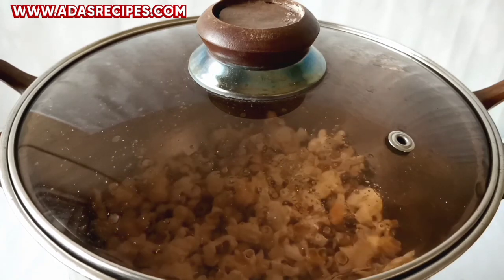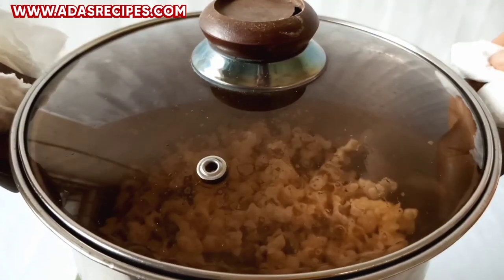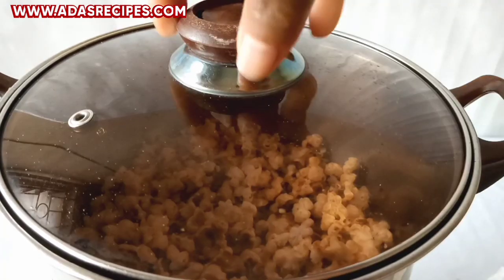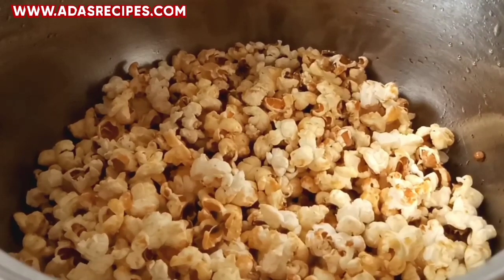For the recipe measurements, I'll be leaving them in the description, so make sure you check it out. You can also use melted margarine in place of vegetable oil. As you guys can see, it's done — it's fully popped. When you no longer hear the popping sound, it's an indication that it's fully popped and ready.